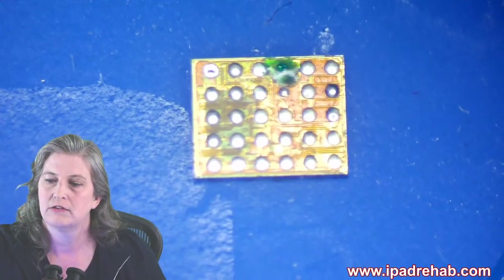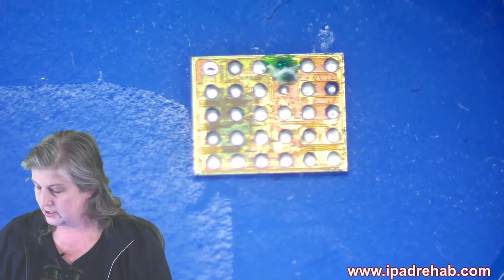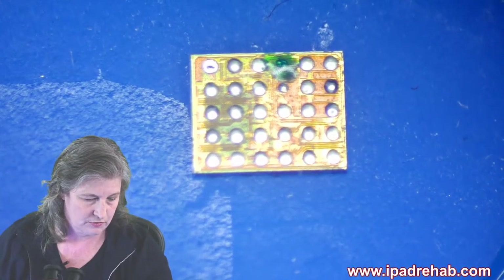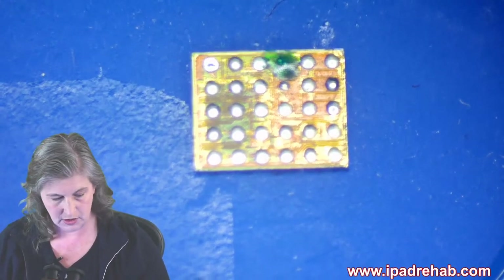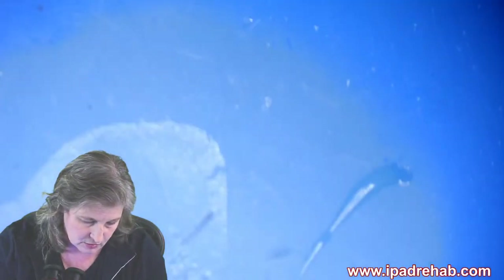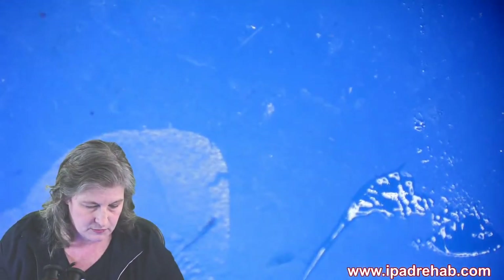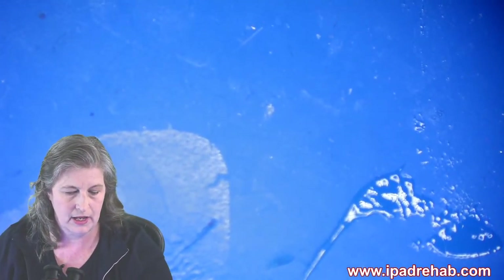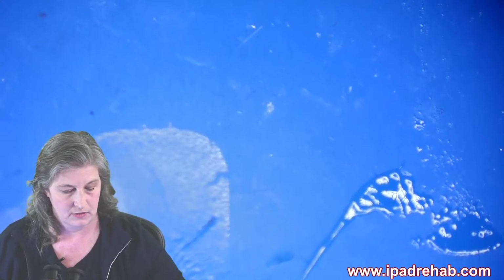Or we can resurrect the janky chip and see if we can get away with it. Brad, now we're going to learn how to reball — pay attention, there's going to be a quiz. Step one of the Jessa method of reballing: put the chip someplace where you're not going to lose it, because then you'd look like a total idiot on this live stream.